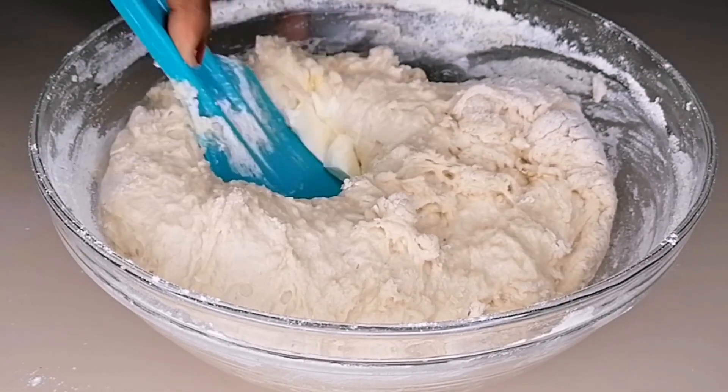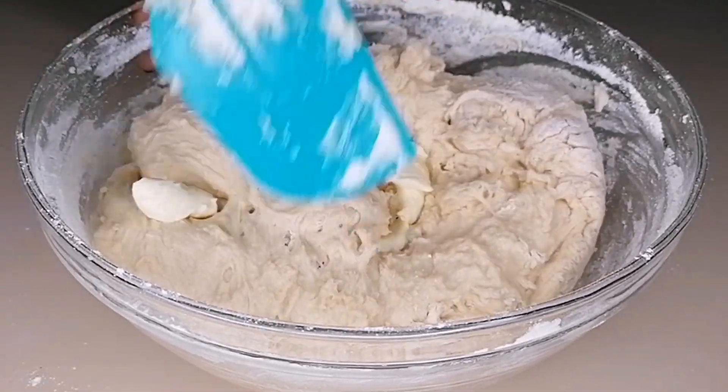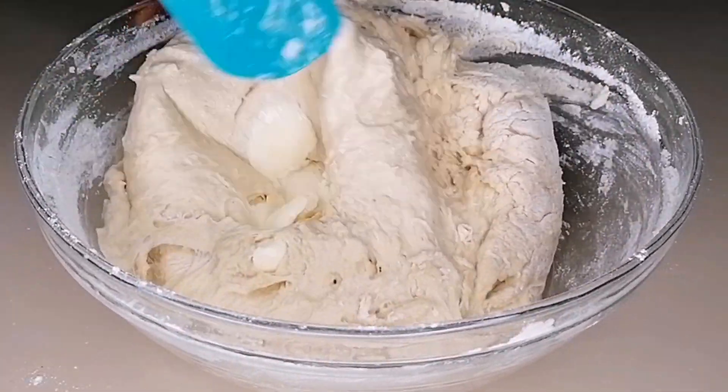At this stage I'm going to go in with my soft butter and then mix to incorporate nicely.